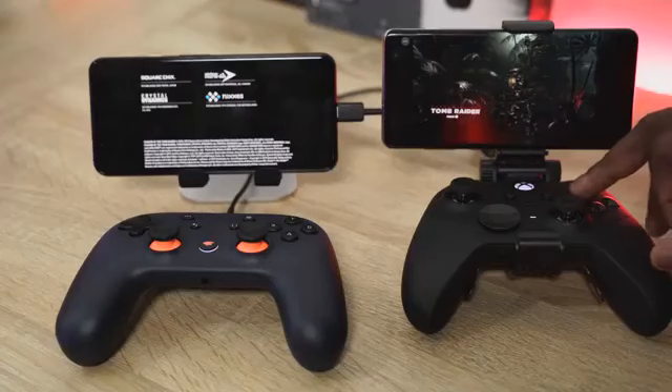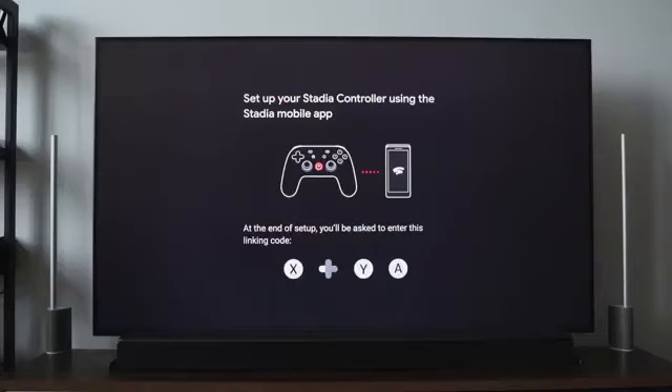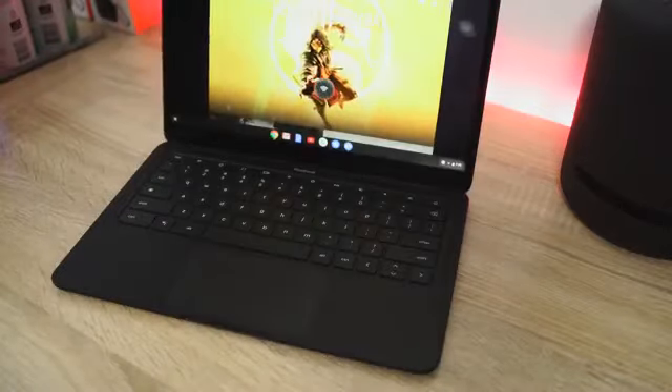Google Stadia is finally here. It's official — you can get it, I have one, you can go and buy it now. Both Stadia and Project xCloud are streaming services that give you the ability to stream games to your mobile device. With Stadia, you can also stream to your TV through a Chromecast, stream on Chrome browser on your desktop, laptop, or Chromebook.